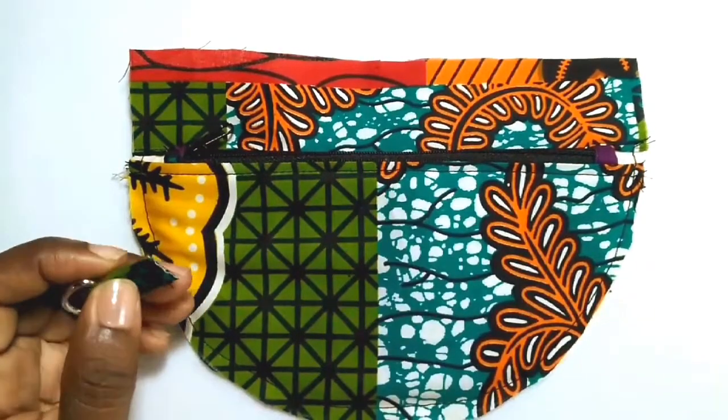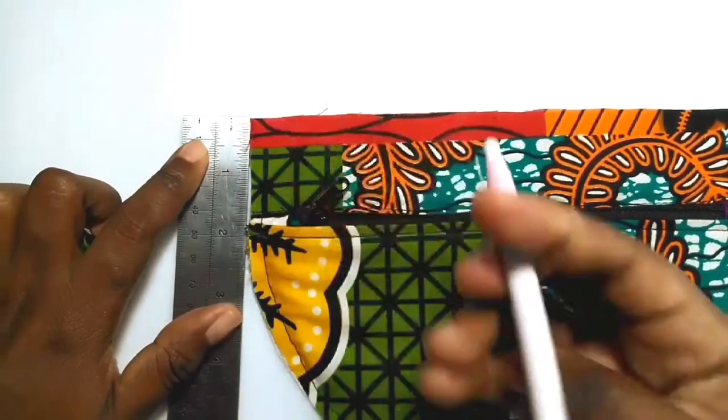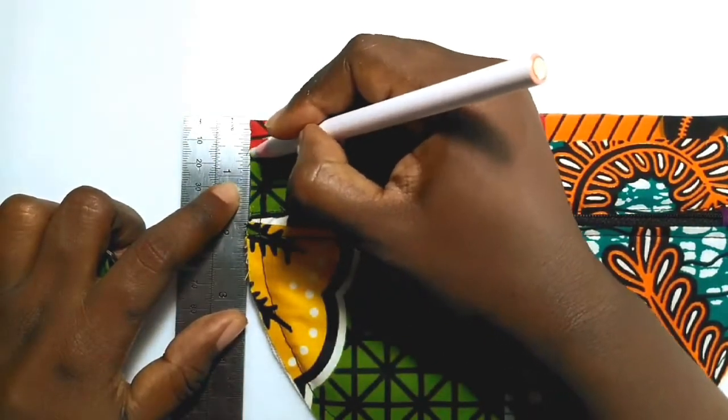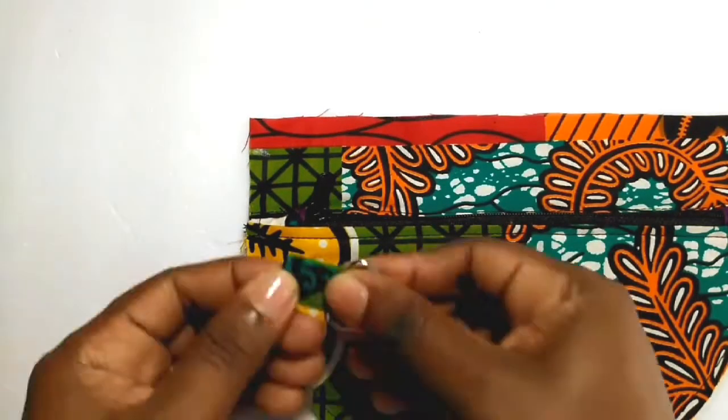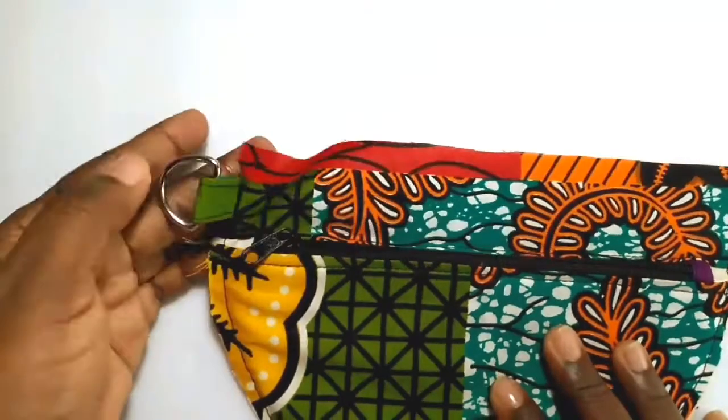Mark 5/8ths of an inch down from the top left side edge of your exterior pocket piece, and you will place the D-ring tab in that position facing inwards and sew across using a basting stitch.